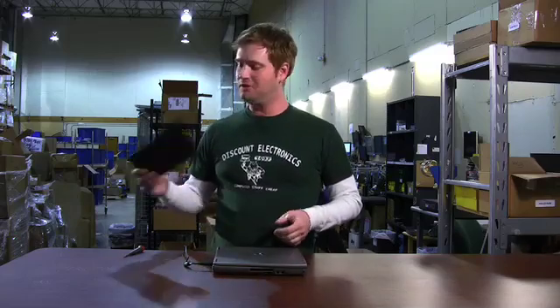I'm Michael Rains with DiscountElectronics.com. You just got your new laptop keyboard in the mail and now you want to learn how to install it. It's no problem — it's very simple on most of the D-series.